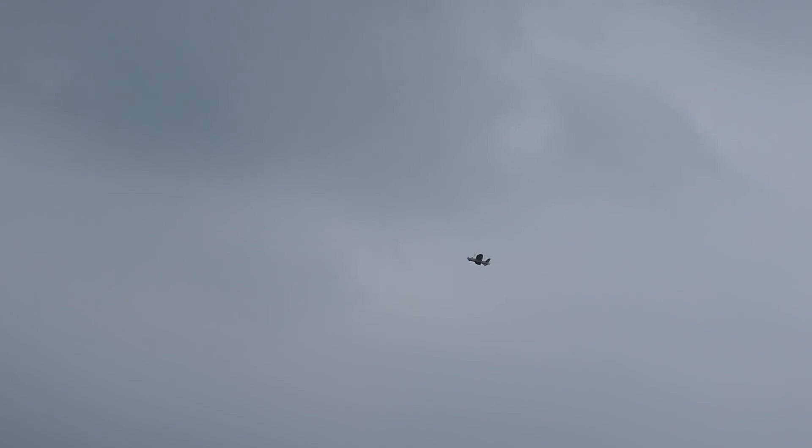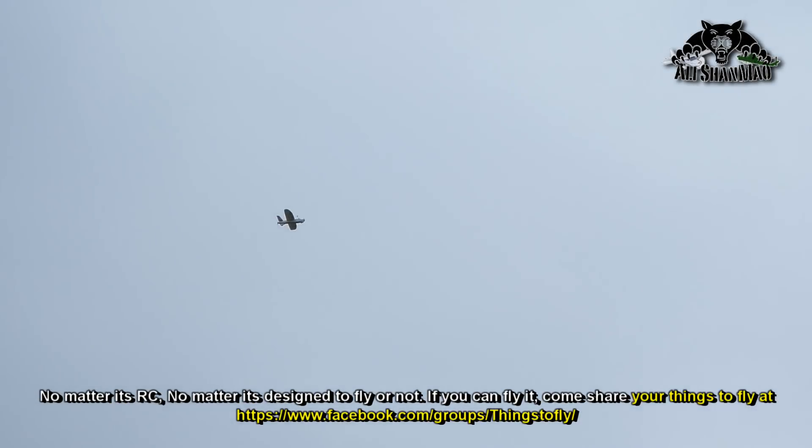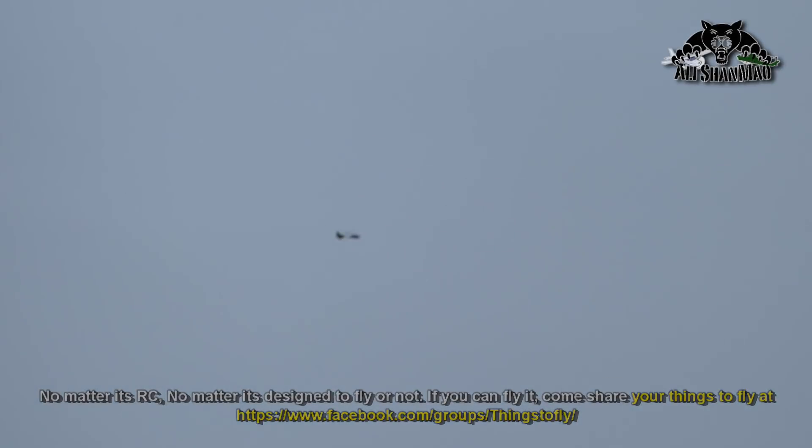I'll pick up some altitude and activate auto return to home. Now the throttle is controlled by the AP1. It will climb up to the set altitude, so it will use more throttle, and it should circle around here now. Right, so my auto return to home is working properly, perfectly.